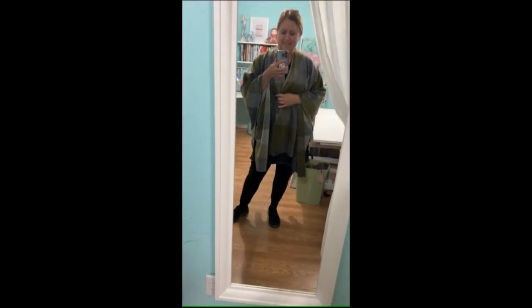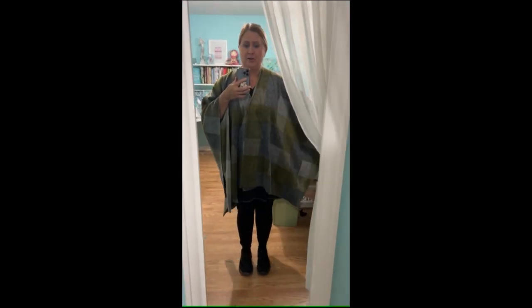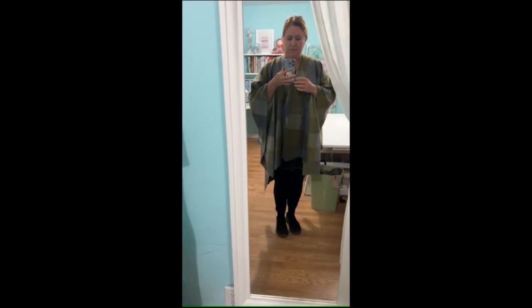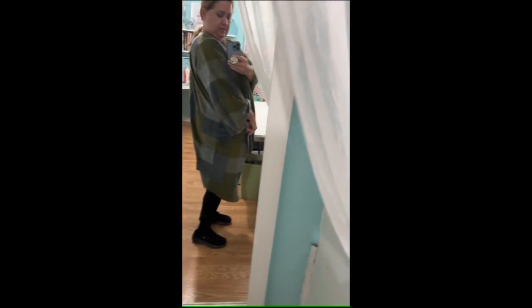I did trim a tiny bit off to make my plaid pattern even, but that wasn't necessary — if you don't have a plaid you won't worry about that at all. Okay, that's it! It is so soft and comfy, like wearing a blanket. You can make your arms shorter if you want, but I want it nice and warm. It's a little shorter in the front and a little longer in the back, and it is so cute.